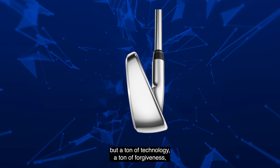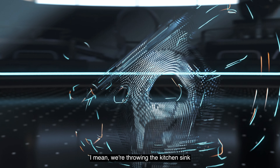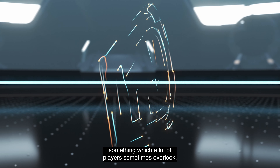Let's move over to Paradigm now. Paradigm has a modern shaping, a little bit smaller package, but a ton of technology and a ton of forgiveness — tungsten, urethane micro spheres, speed frame, 455 face cup. I mean, we're throwing the kitchen sink at the technology.